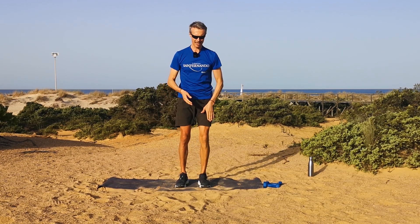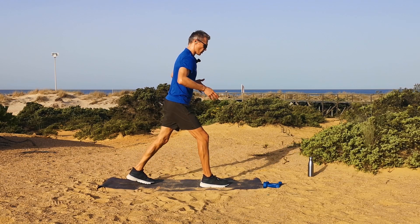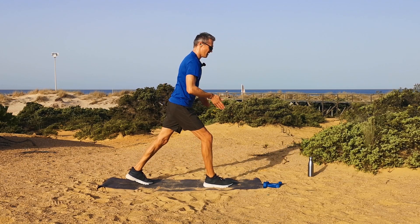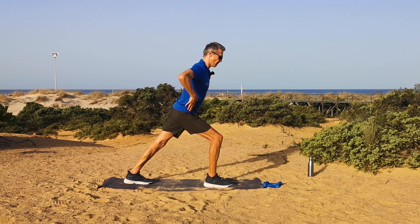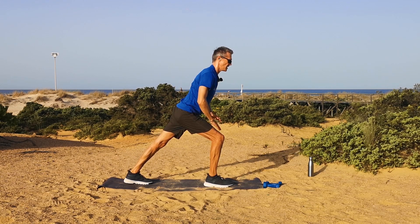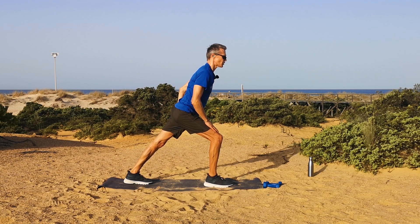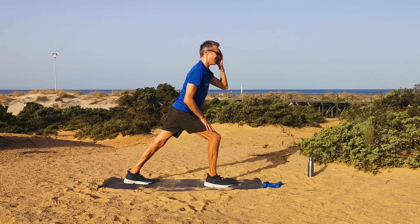Okay, we're going to take the left foot back behind us — press the heel down, make sure the foot faces forward. Bend that front right knee, lean forward so we've got a straight line with the back leg and the body. Push through the heel to stretch the calf. Remember, these stretches we can practice every day between workouts — it's going to help you release any stiffness and increase your flexibility.